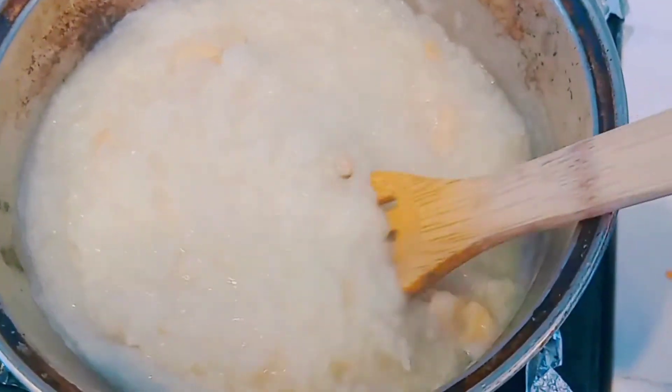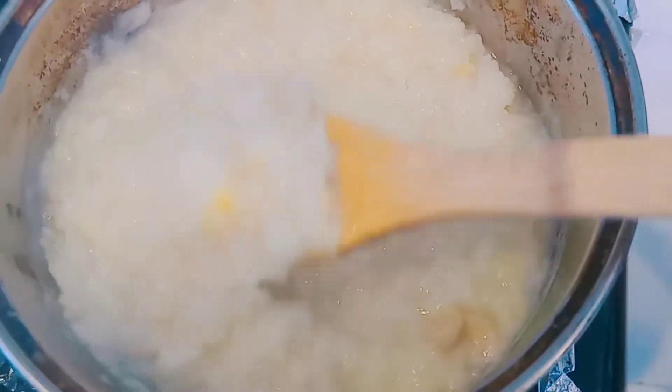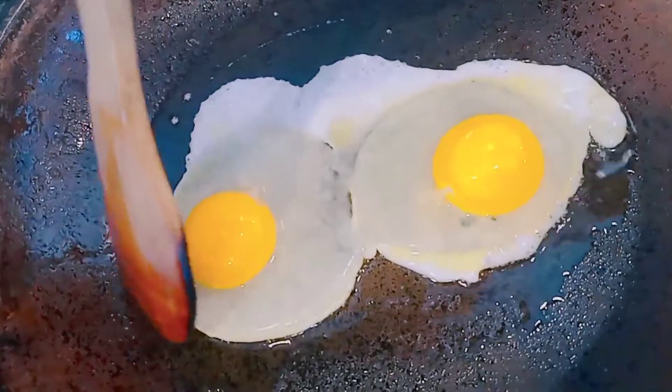You can see the rice is changing texture — it's getting very soft, almost oatmeal-like, very mushy. The congee is all done and it's just sitting in the pot. Now I'm going to fry up my two eggs.